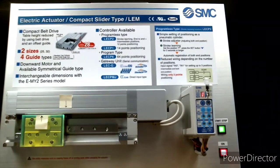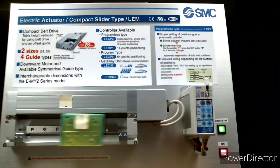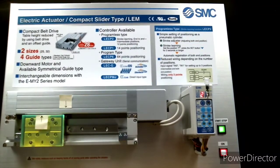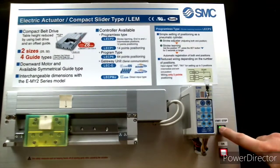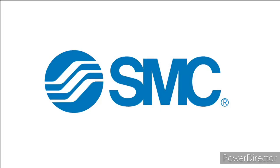Those same steps can be used to program all 12 of the intermediate positions. Just realize that positions 10 through 14 are represented by A through E respectively on the display. Please remember to turn the power switch off when you're done presenting the panel. Thank you for tuning in for this SMC mini panel instructional video.